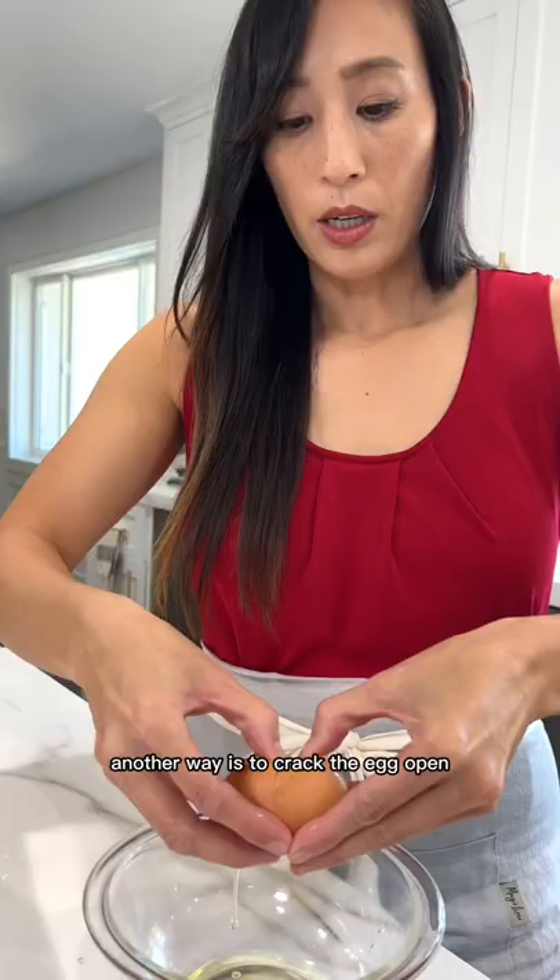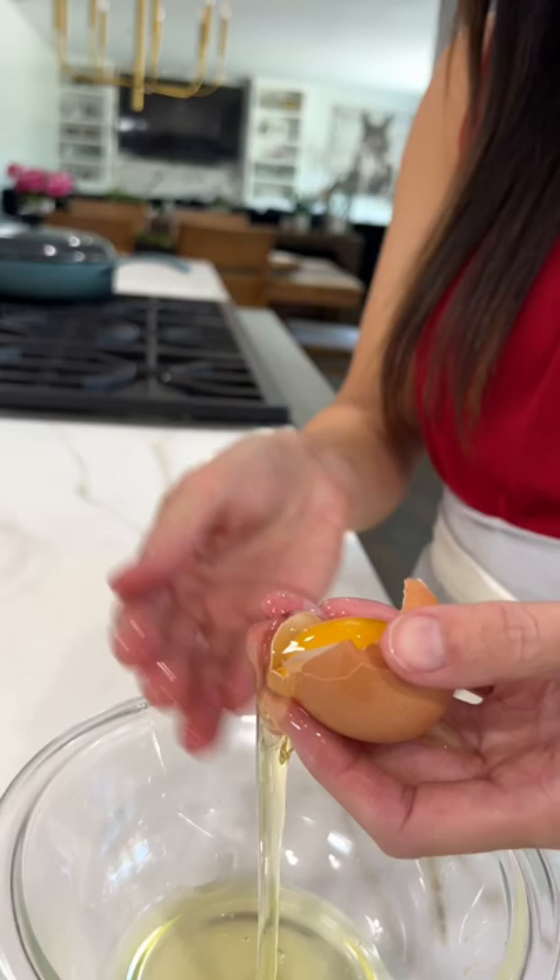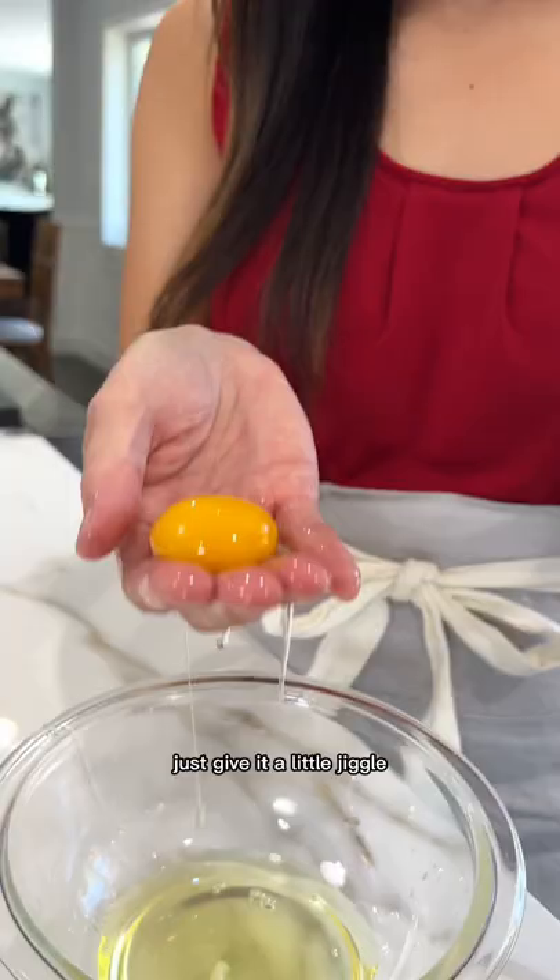Another way is to crack the egg open, and then if the shell isn't perfectly split in half, just let it fall through your fingertips. Just give it a little jiggle. The egg yolk is perfectly separated.